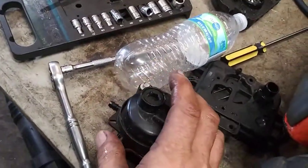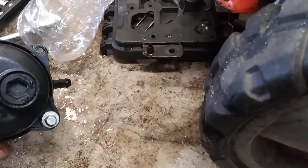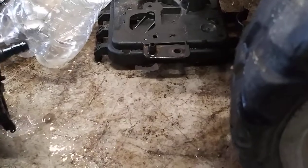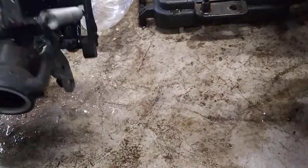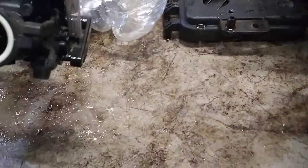Now we're going to take these two 7mm bolts on the bottom of this carburetor out. Just so you can see this — see the water beads running down that? This thing is full of water. Water and oil do not mix.